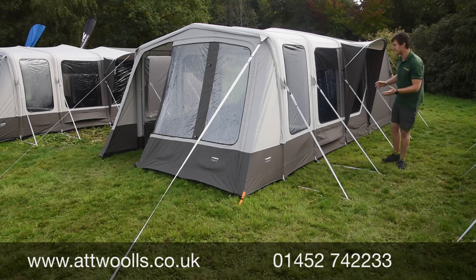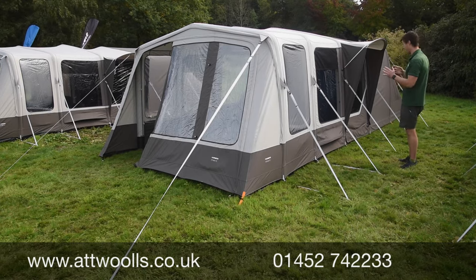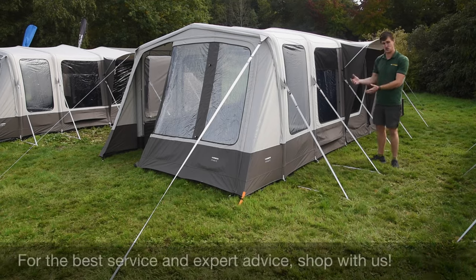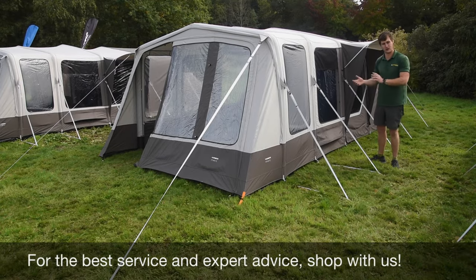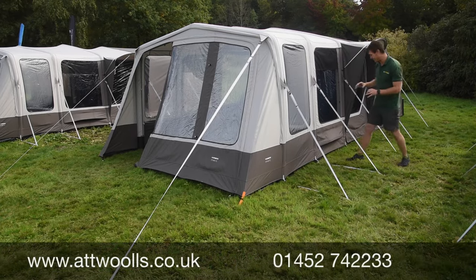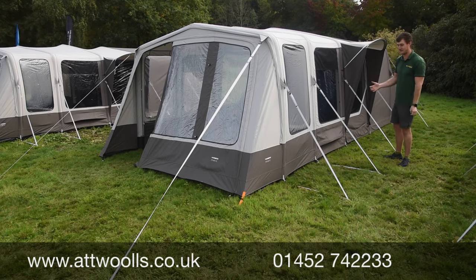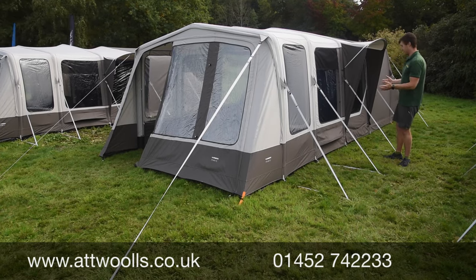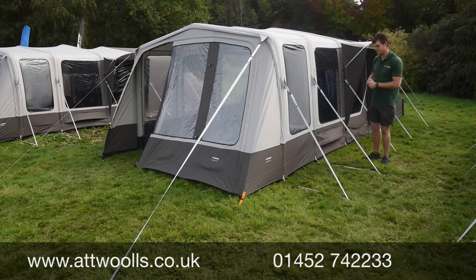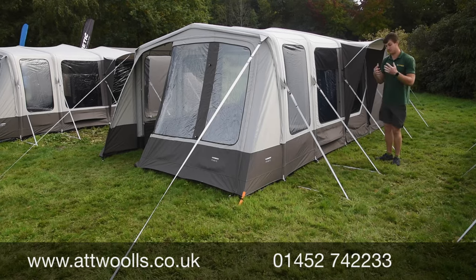The level of detail you see throughout this tent just shows that it's the small little things that add up to make quite a big difference — definitely a bigger talking point in comparison to other brands on the market. First and foremost, look at it: it's quirky, it's different, it's something we've not seen before, and I really like it. The color scheme of the TC model works really, really well.